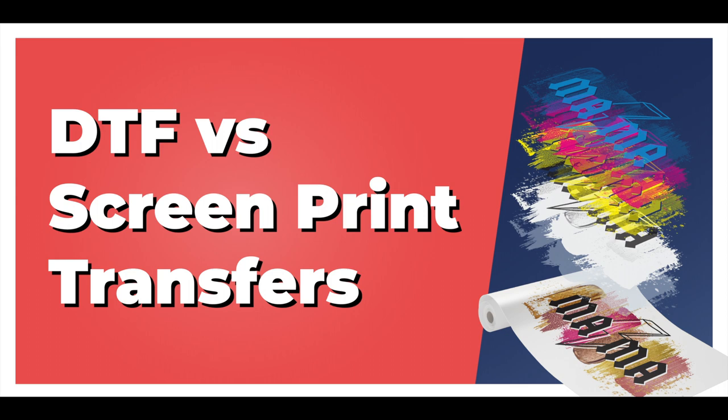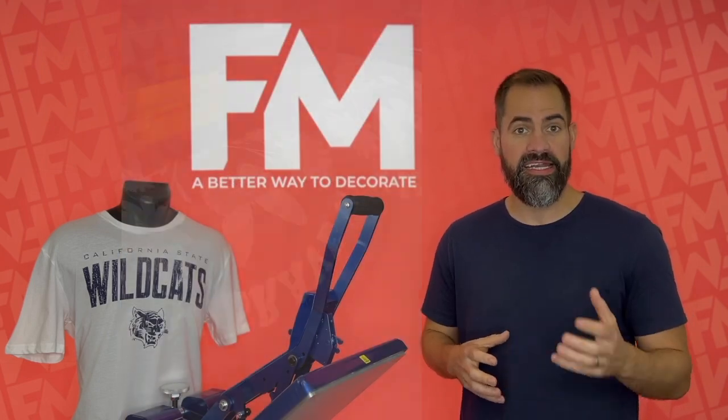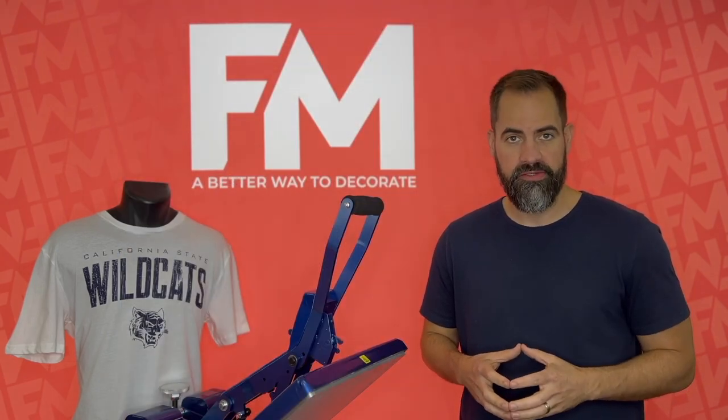What's the difference between Direct-to-Film, DTF, and screen print transfers? Direct-to-Film is new, exciting technology. It's digitally printing transfers onto a clear carrier film. It uses CMYK and a white underbase and an adhesive powder to create a digital transfer.